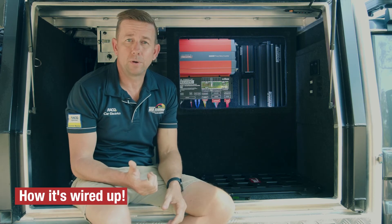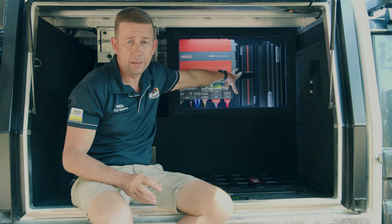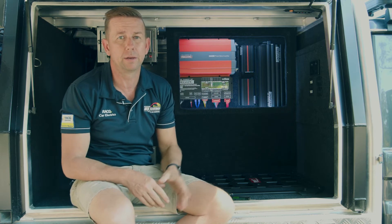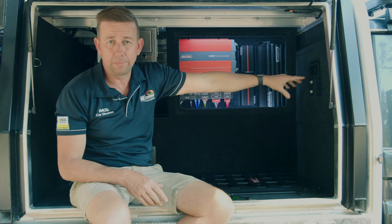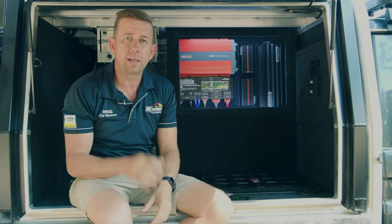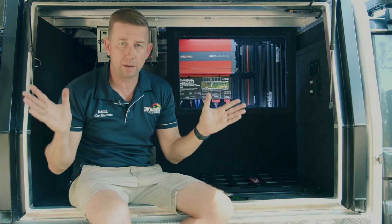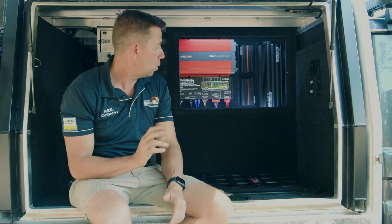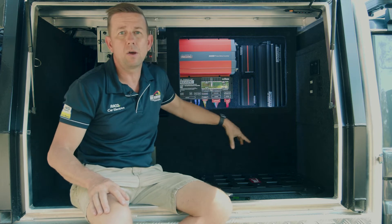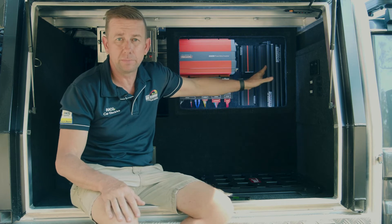Let's talk about how this thing's wired up. We've got two BCDC 1250s here. From the start battery, we've run down a 0 B&S cable — so quite a large cable — all the way down to the cavity behind the fridge. We've put a stud in and split off that. One of them is a 6 B&S cable that goes up to the BMS — that's our start battery input.